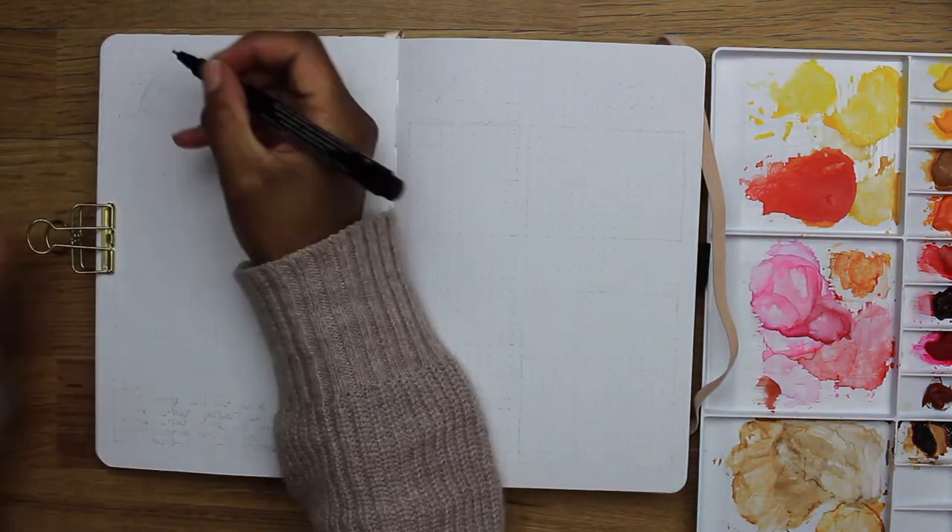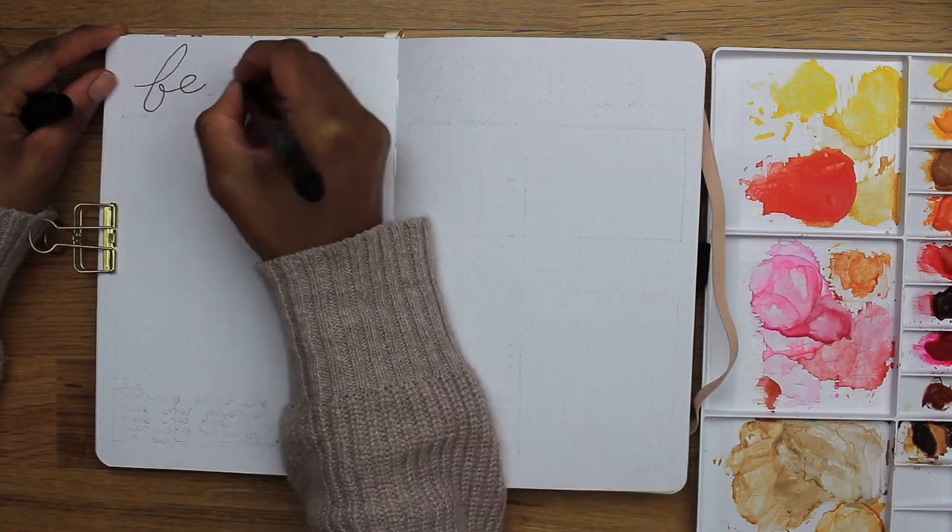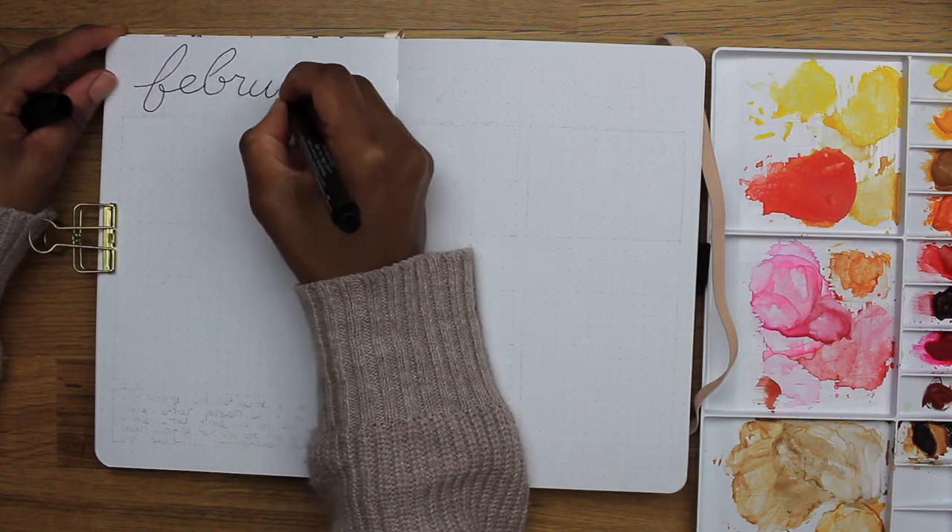Alright February, let's do this! So for February's monthly calendar, I wanted to make it bigger than what I had done for January.